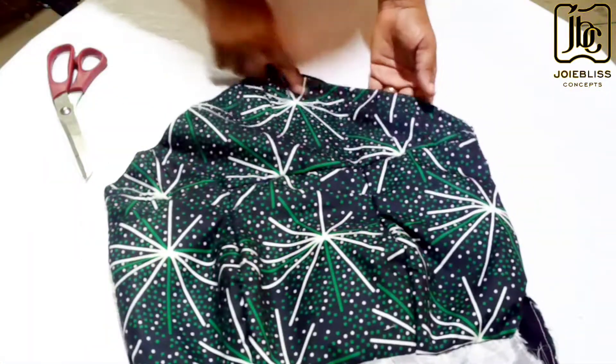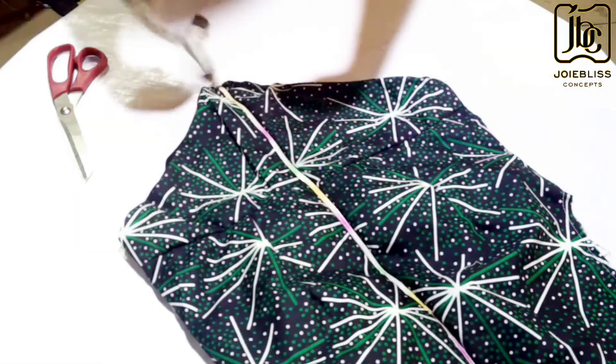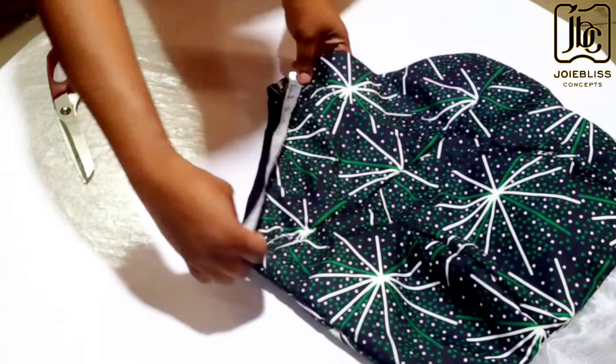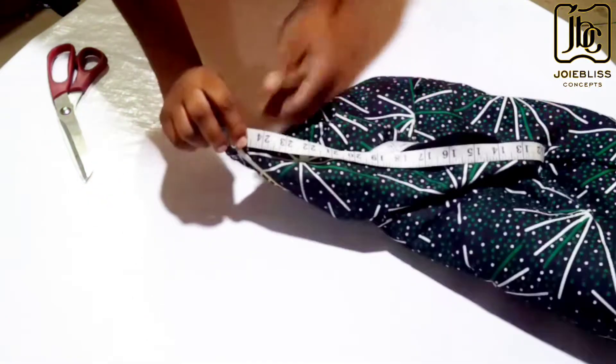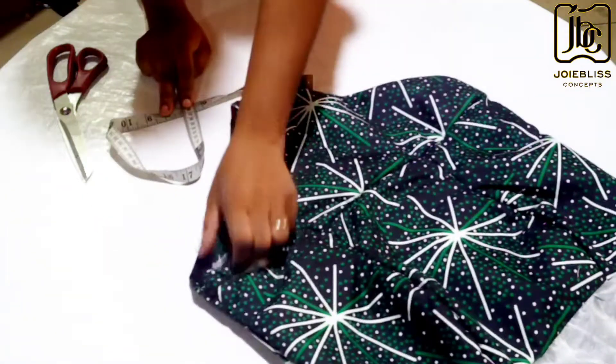It's time to take the measurement of the basque waist. On one of the sides I got 24 inches, so meaning on both sides I'll be having 48 inches.